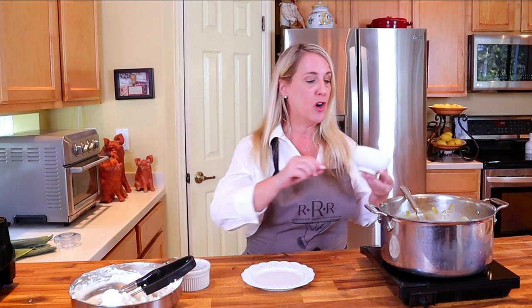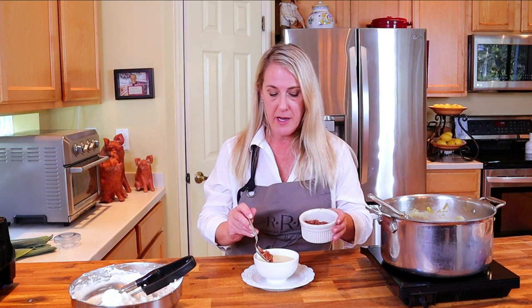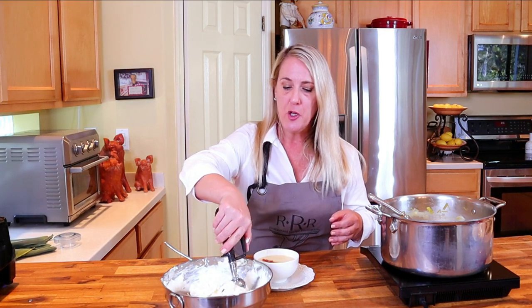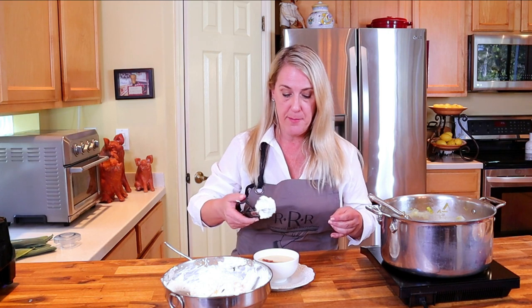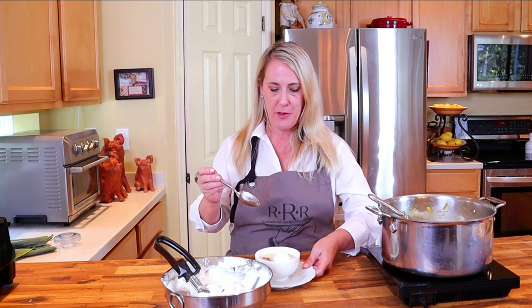While this soup does take a little bit of time, the best things often do — and we're almost done. Serve it up in whatever size bowl you choose, whether it's an appetizer or an entree. Take some of your bacon dust and drizzle it onto the top in a line. Then take an ice cream scoop or melon baller of your savory chive whipped cream and place it right on top. And now, the moment of truth.